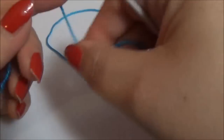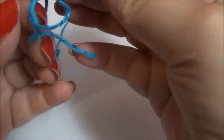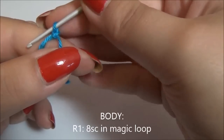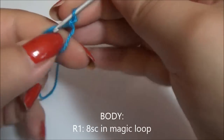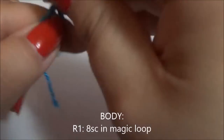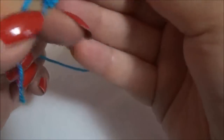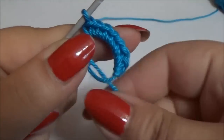Let's start by making a magic loop and now crochet eight single crochet in it. You have eight single crochet — pull the tie and close the magic loop.